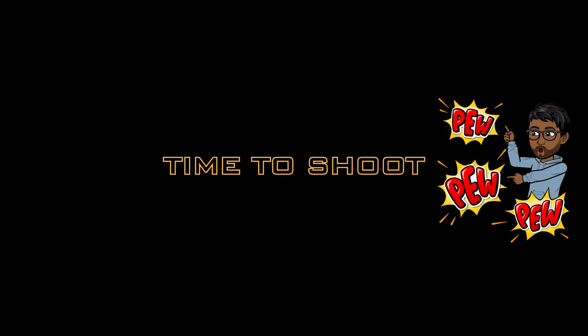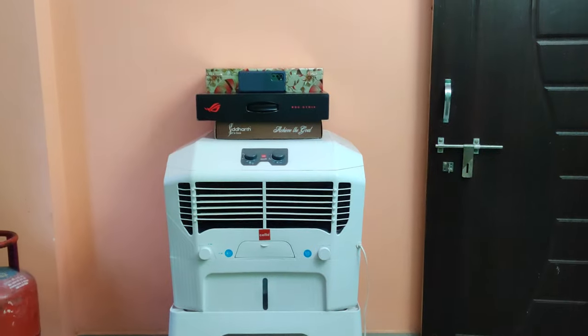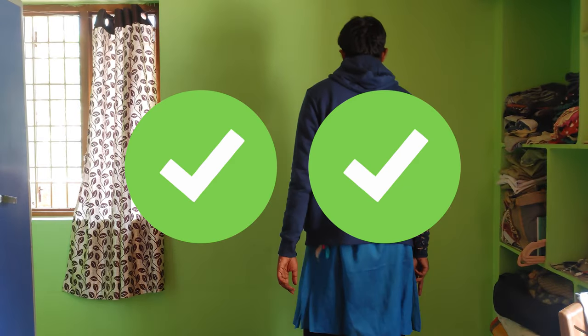Ok, it's time to shoot. What do I need? I need a camera — I have a mobile phone. I need a green screen — I have a green wall. I need a light — I have windows. And I need a tripod — well, I have a stand. Kind of. Ok, let's begin the shoot. Bad lighting — check. Bad camera — check. Even bad actor — double check.